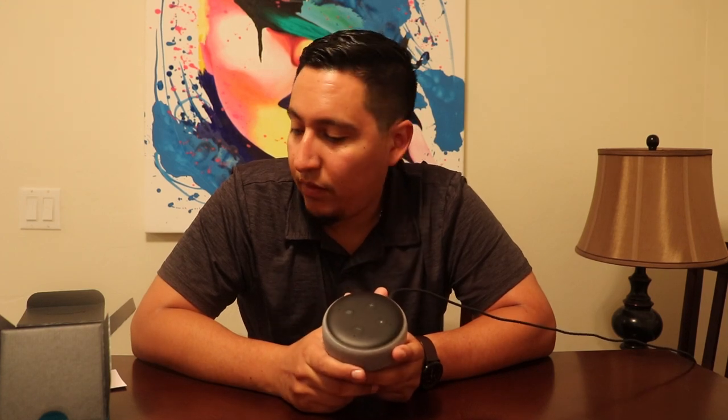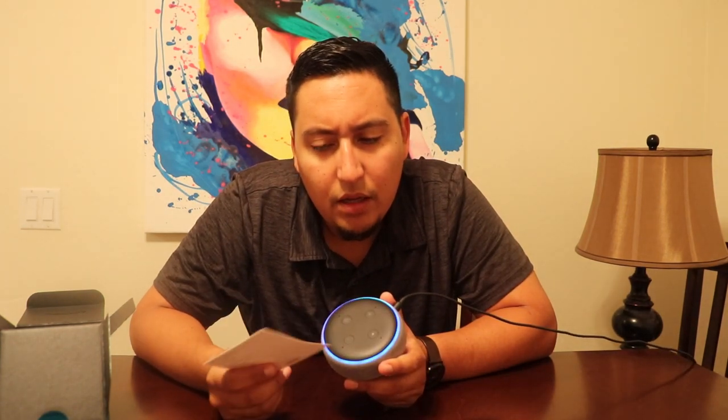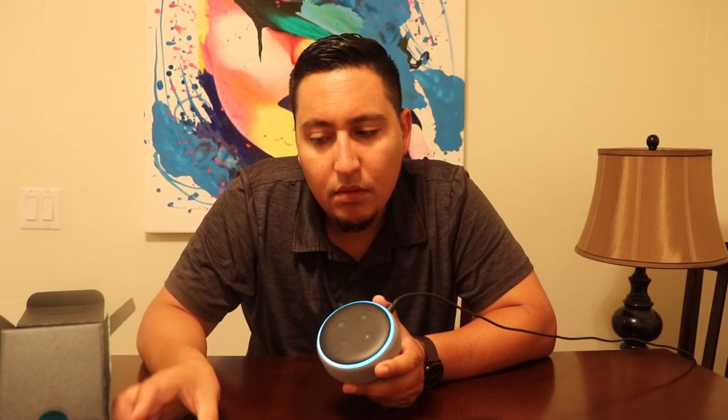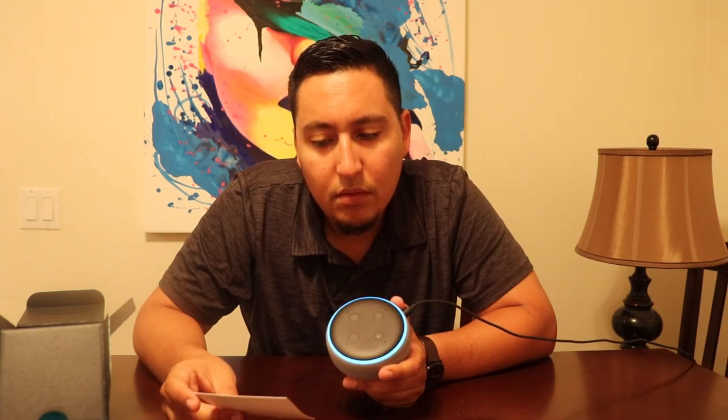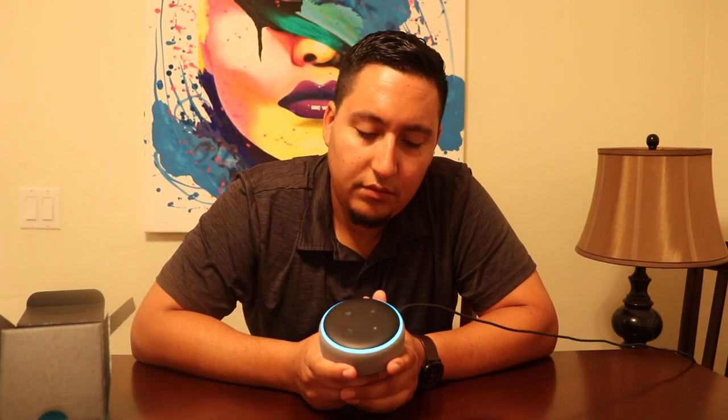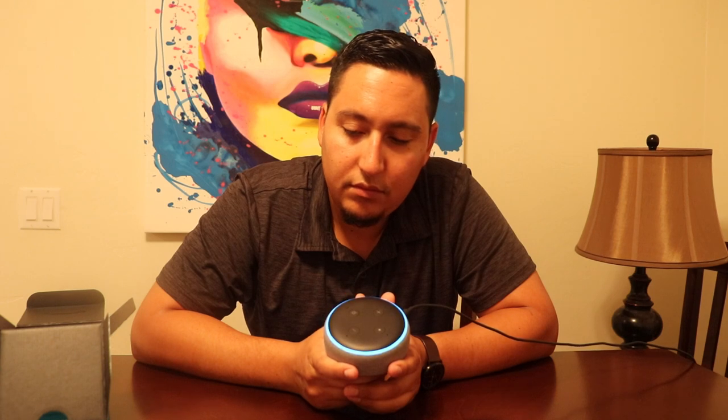You can do different stuff. Alexa, what can you do? There is a lot I can do. You can ask me things like play a jazz playlist, what movies are playing tomorrow, or what are your top skills. You can also say read my Audible book, what's the temperature at 6 AM, or play a country music playlist. If you want to hear other suggestions, just ask for more.